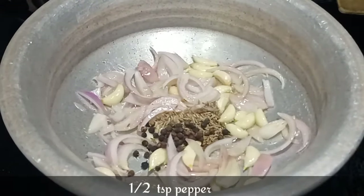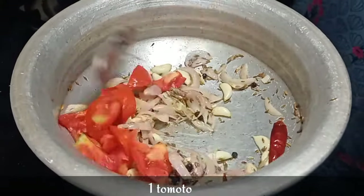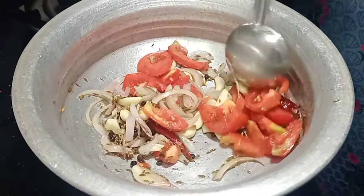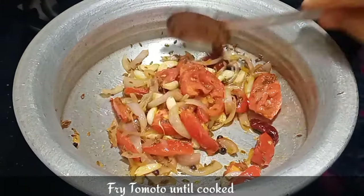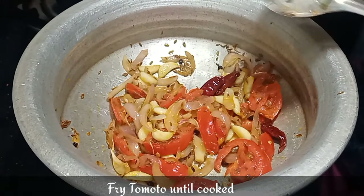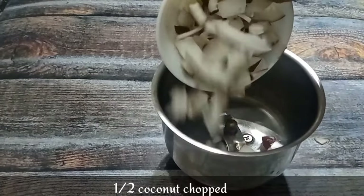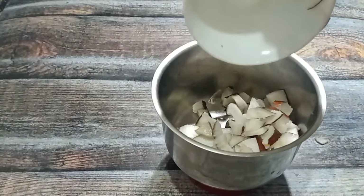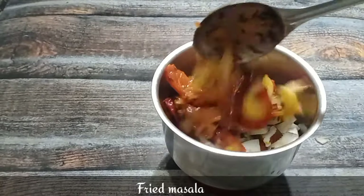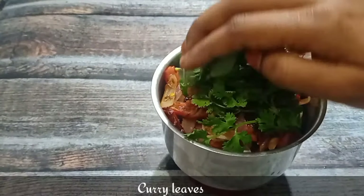We'll add the main ingredient and mix it. You can cook it with a very spicy sauce. Let's cook it with 1 tomato sauce. We need to fry the tomatoes in the morning, and fry the tomatoes so we can cook them through.